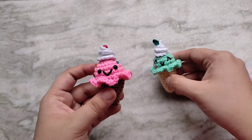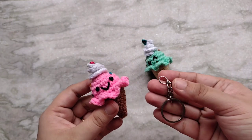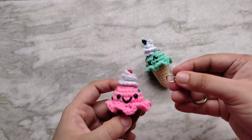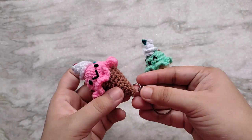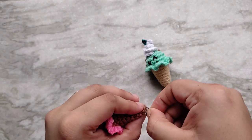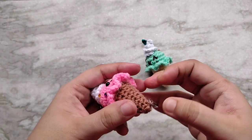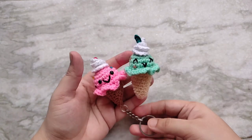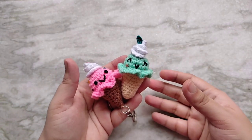To turn these into keychains you will need some blank keyrings. You can either buy them online or use one from a broken keychain. You can attach them either on top of the whipped cream or to the bottom of the cone — personally I think putting it at the tip of the cone makes it more sturdy. Simply hook it in through a couple of loops and that's it. I hope you guys liked this video, thanks so much for watching!